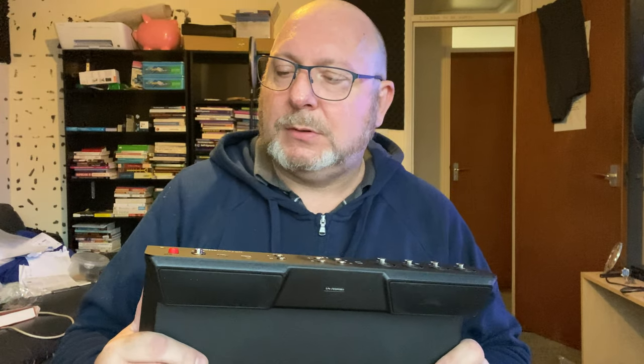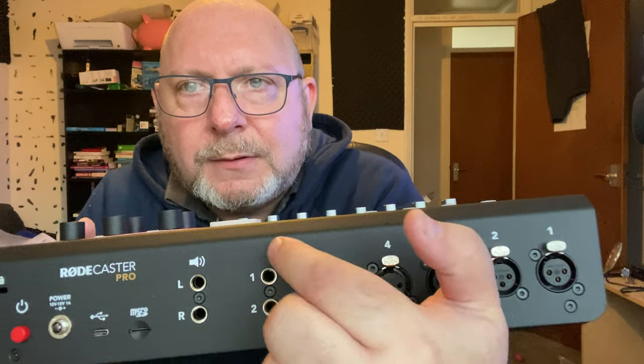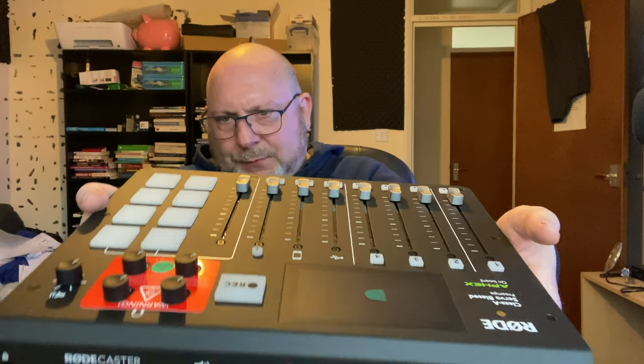There's the power button of course. Just trying to see where the headphone thing is — it's in the front. It's that size headphone, a little one. I don't know if my headphones will fit in there. It says headphones there — and I think that's the power where it plugs in. It says power there, yeah.